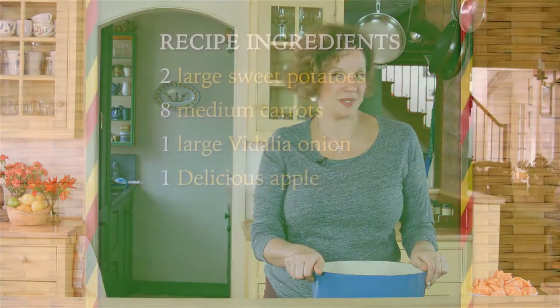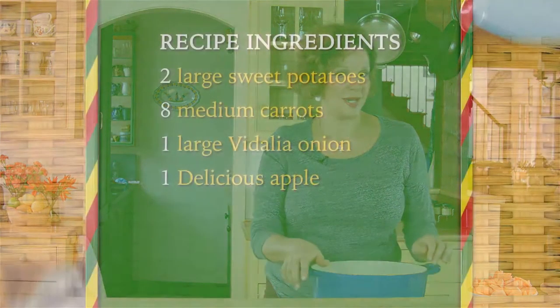Hi, I'm Charmaine Lord, and today I will be doing a sweet potato and carrot soup. I may throw in some apples at the end — I'm still working on that thought. So let's start.